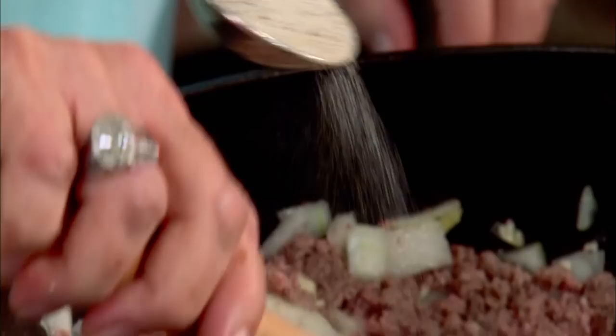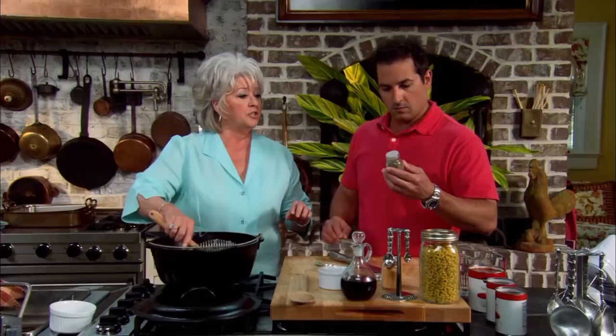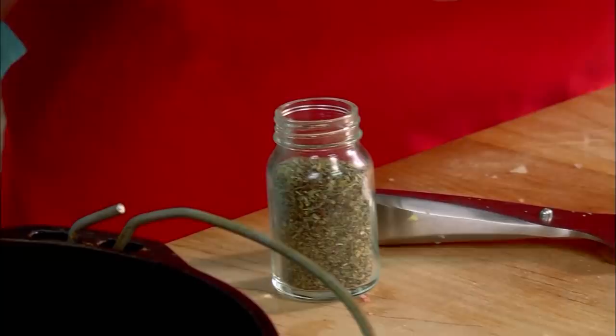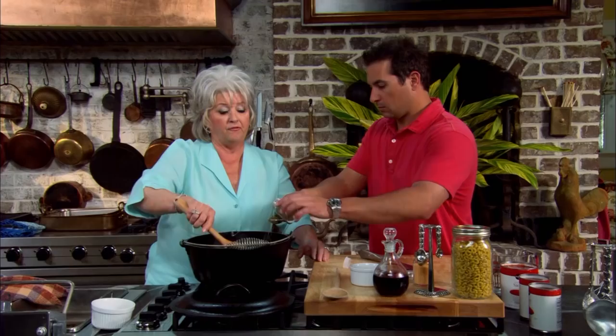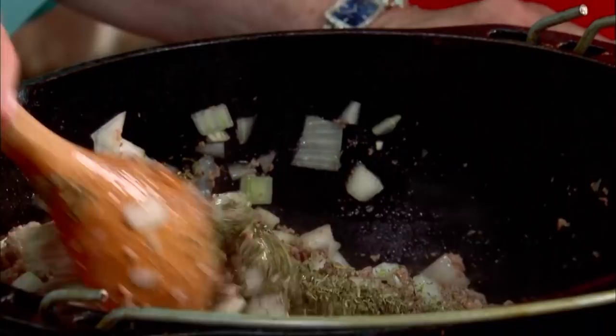The house seasoning is a little salt, pepper, and a little garlic powder. Now, our seasoning salt — about a tablespoon of that. That's Italian seasoning, and I'm going to need two tablespoons. Make sure you get a full tablespoon because that Italian seasoning is really going to give this a big kick. Two full tablespoons.